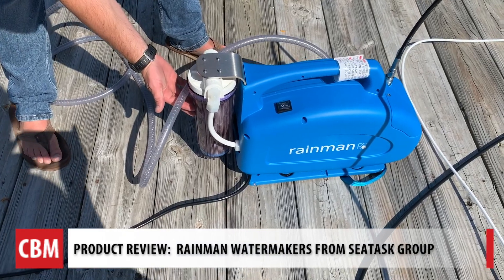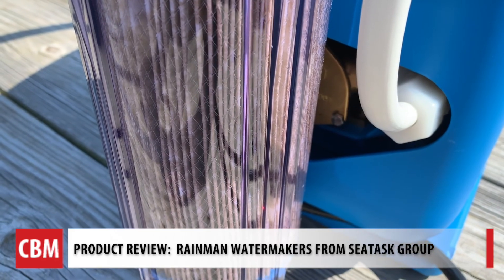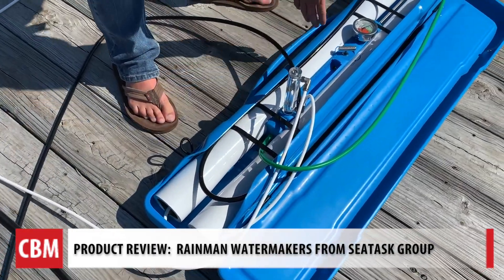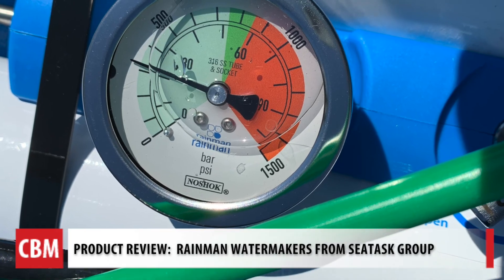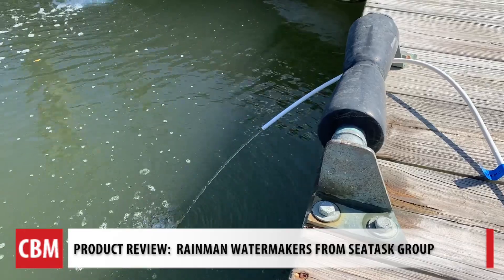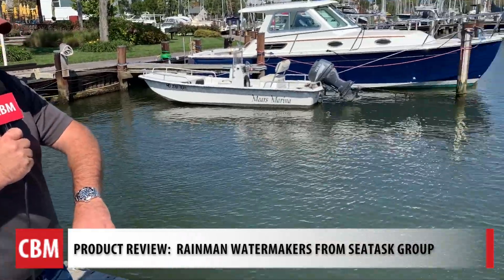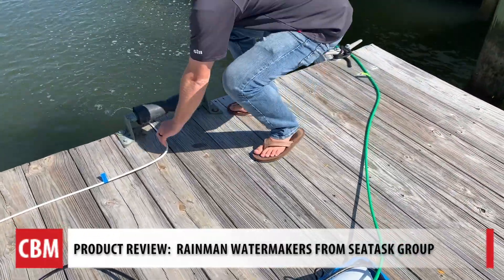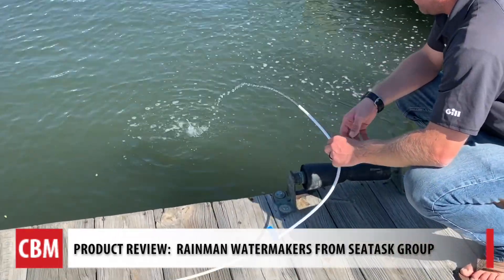The water goes into the pump and comes out at high pressure. This is the pre-filter here, and then it's pumping the water at high pressure into a series of membranes. Right now we're at about 400 PSI, which is what they recommend for this type of water. We're in brackish water — not full salt water — so they recommend to back it down a little bit. The green hose is the brine, discharging water we won't use for fresh water, and the white hose is our product water — that's our output.